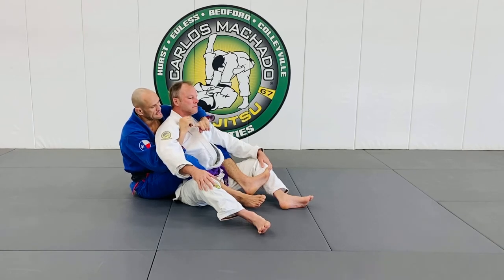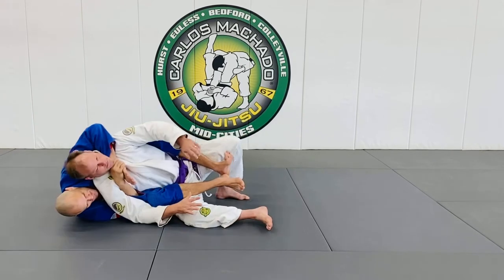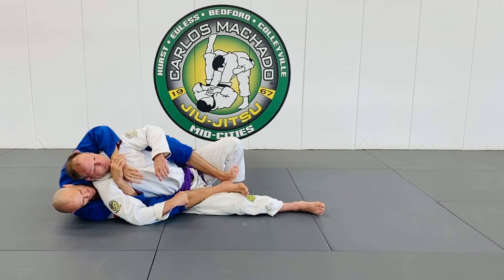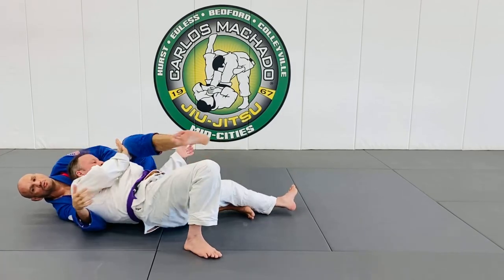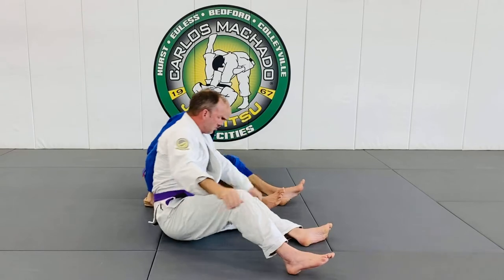His escape side is to push himself onto the side of the under arm — this is the choking arm and he definitely doesn't want to fall onto that side. From the other side, it's much easier for him to escape as he takes the hook off and starts turning. From here, I have to begin to remount because if I don't, he's going to get up and I'll lose the back position.